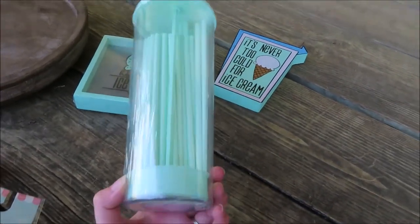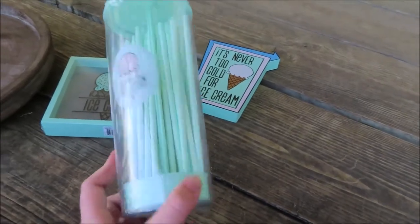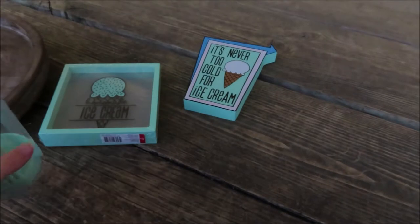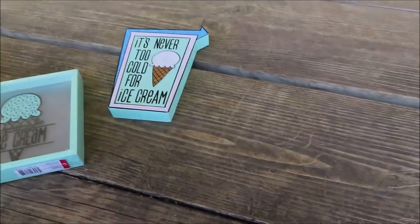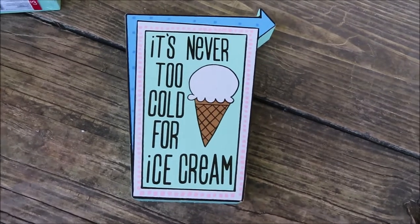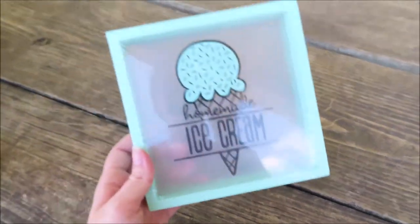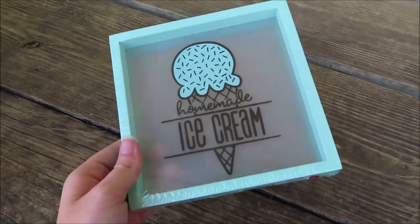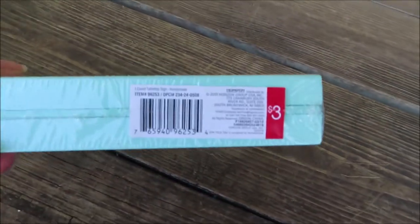I got this little straw dispenser. This was $5. Next thing is this 'It's Never Too Cold for Ice Cream' sign, which was $3. And last but not least is this 'Homemade Ice Cream' sign in the mint color, and that was $3.